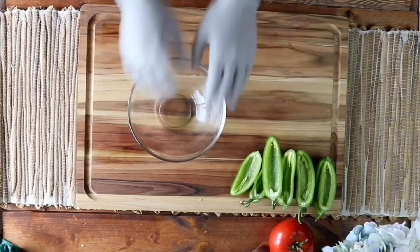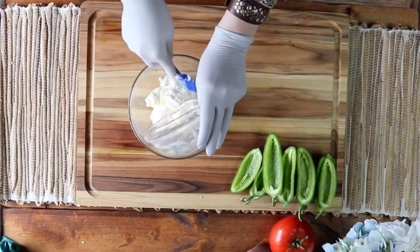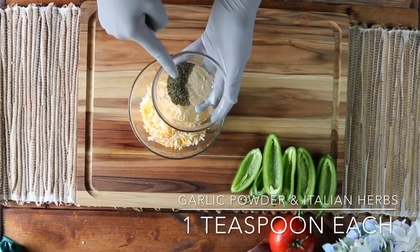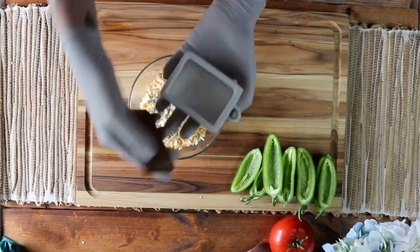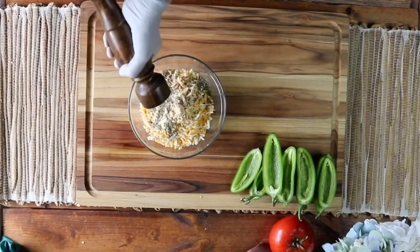In a medium-sized bowl we're gonna add one 8-ounce package of cream cheese — I had to microwave mine because it came out of the freezer. Then we're gonna add one cup of cheddar jack cheese, one teaspoon of garlic powder, one teaspoon of Italian herbs, a pinch of salt, some fresh cracked pepper, and then mix it all up.